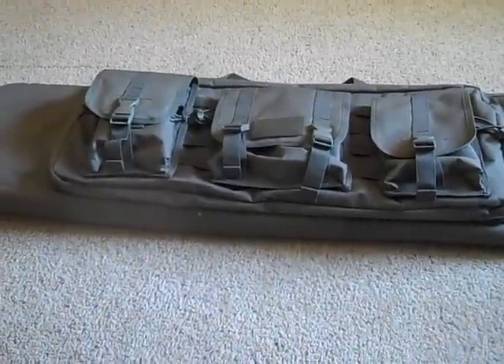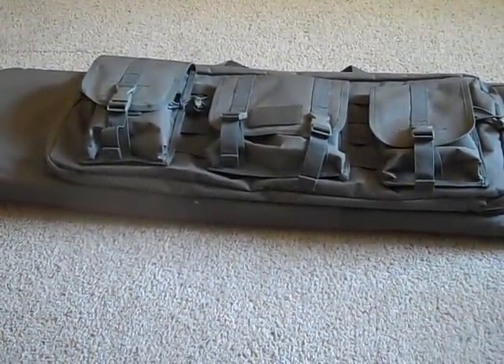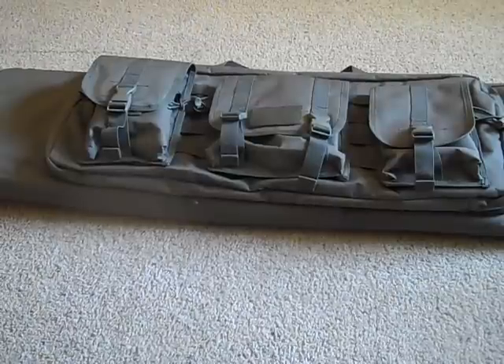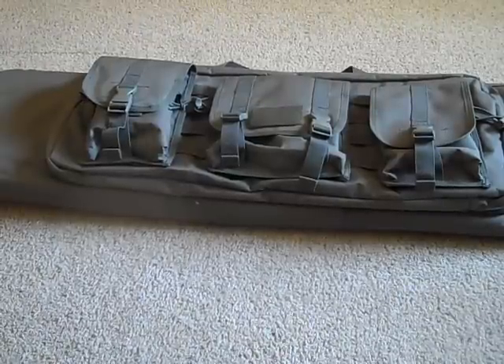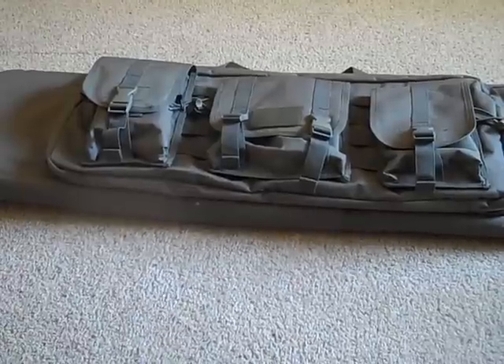Hey guys, I'm back here with you guys again for another Airsoft review. This time it's not of a gun — it is of a gun case brought to you by Condor Outdoor. So let's get into this review.